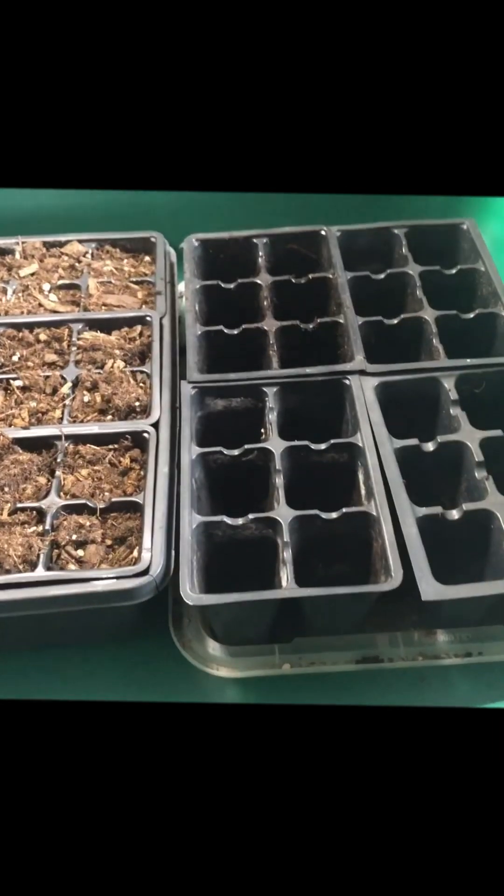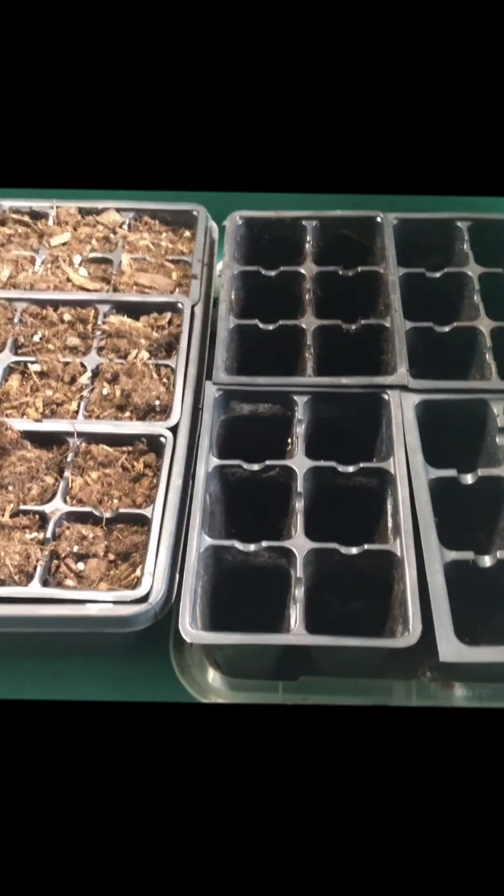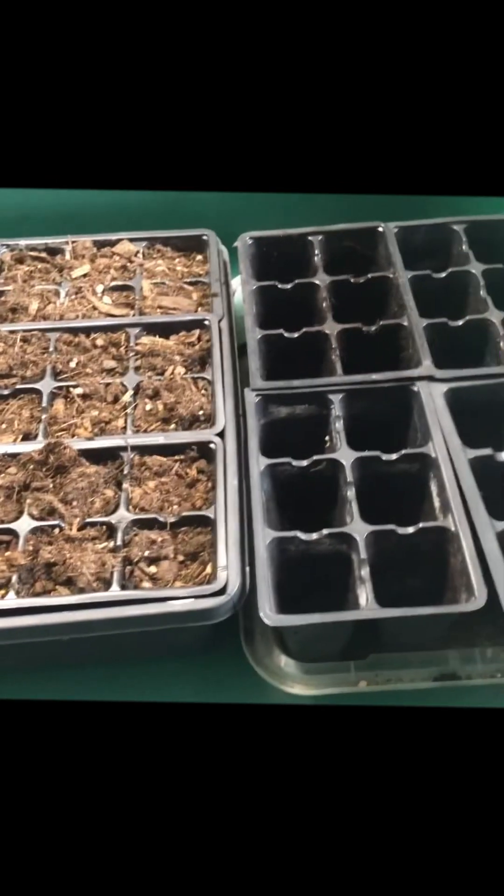Hi there! This is our first video for quite a while and we are getting ready to put our germinated sweet pea seeds into these 10 trays.